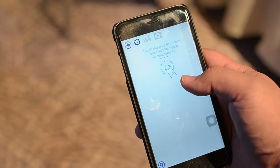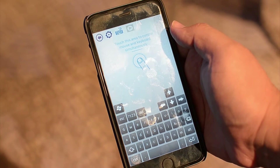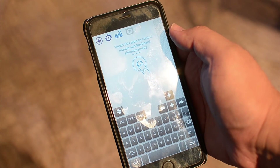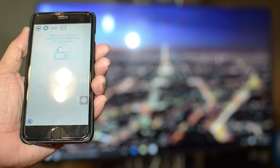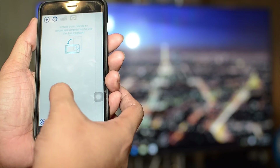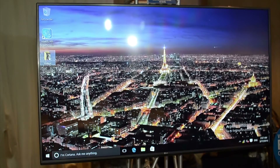The new Compute Sticks also come with a new app that Intel made for both iOS and Android, which allows you to control the Compute Stick via your phone. From here, I can actually control what's happening on the Compute Stick that's connected to this gigantic TV.